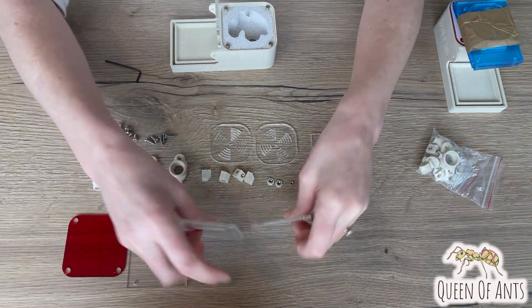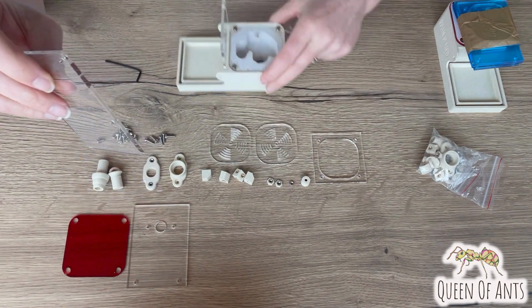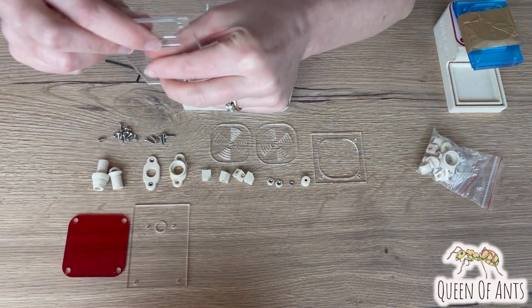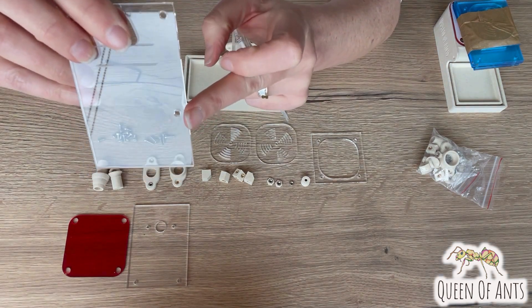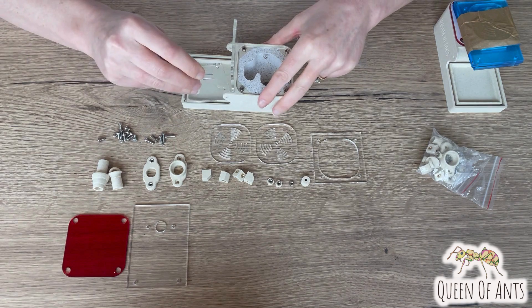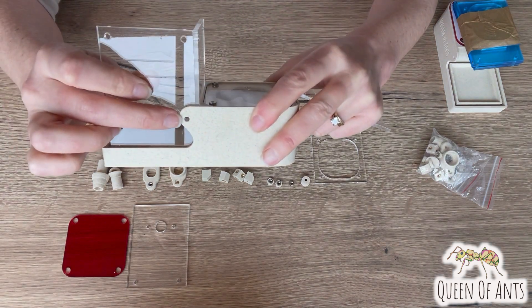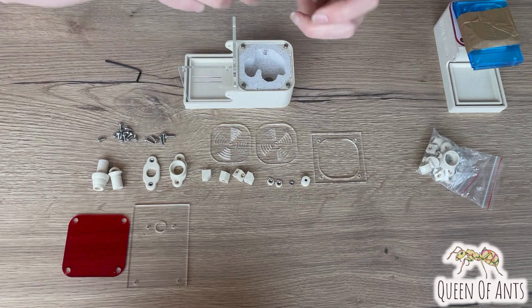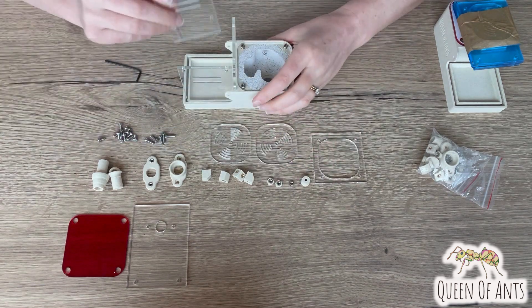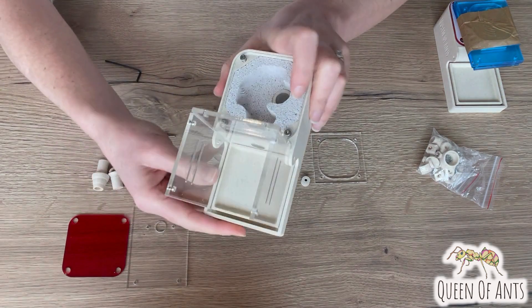Then we're going to take our two side pieces. These are both the same and they go on either side. Make sure that the extra hole here inserts towards the front of the nest, and that lines up with the part where we'll connect it with a little bolt. Insert that side and the other side down there and you've got three sides sitting in there.